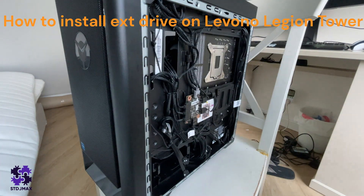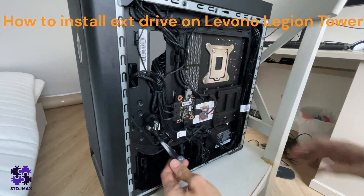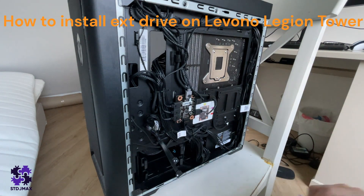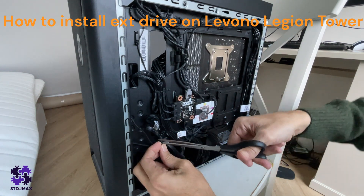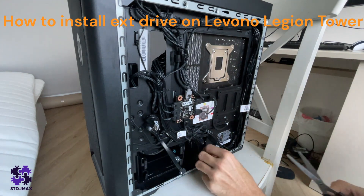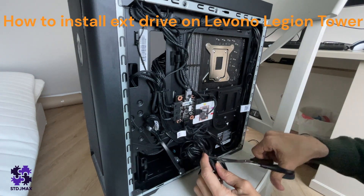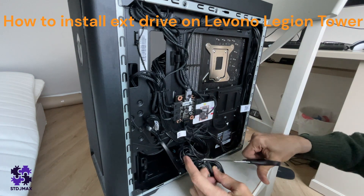If this is the first time you open this, you'll see it comes with extra cables for your PC — you don't need to buy any. Just make sure you cut the cable ties so the cables are released. Be careful and don't injure any of the cables.